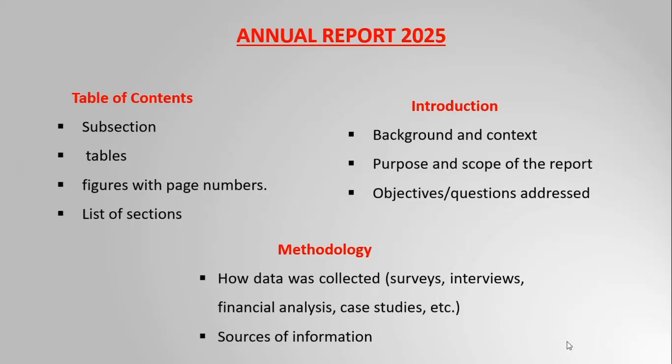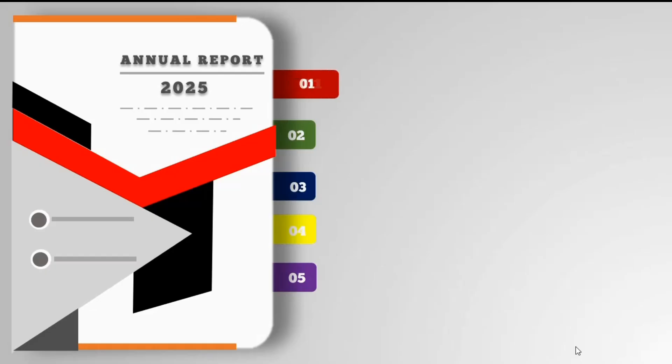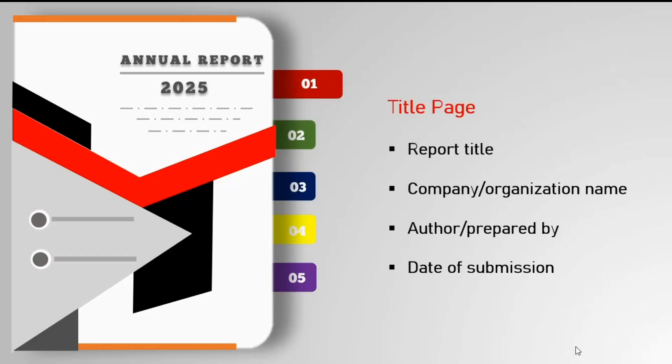Stop preparing boring annual report presentations. Instead, prepare this unique report which will make your PPT elegant and creative.